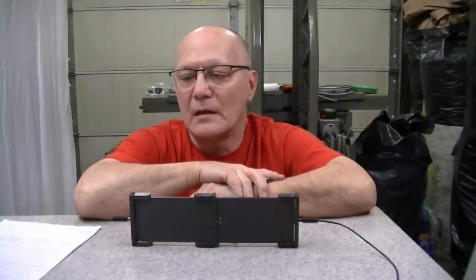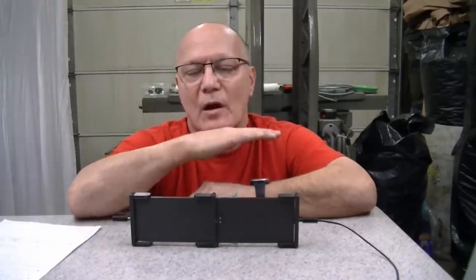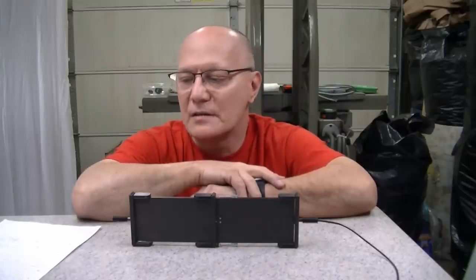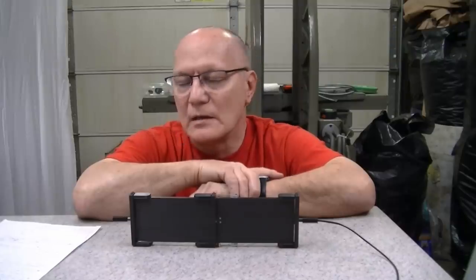People asked about grooving the lap. It would probably help by allowing granite debris to fall into the grooves and stay there rather than building up a layer you start riding on. But I don't think it's necessary — most professional surface plate lappers I've seen don't use grooved laps. It would help, but it's not required.